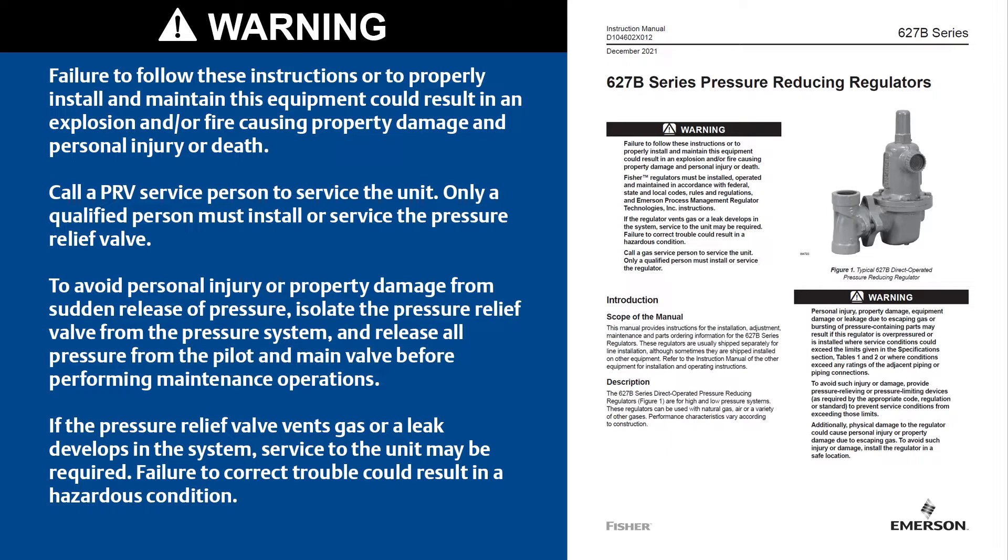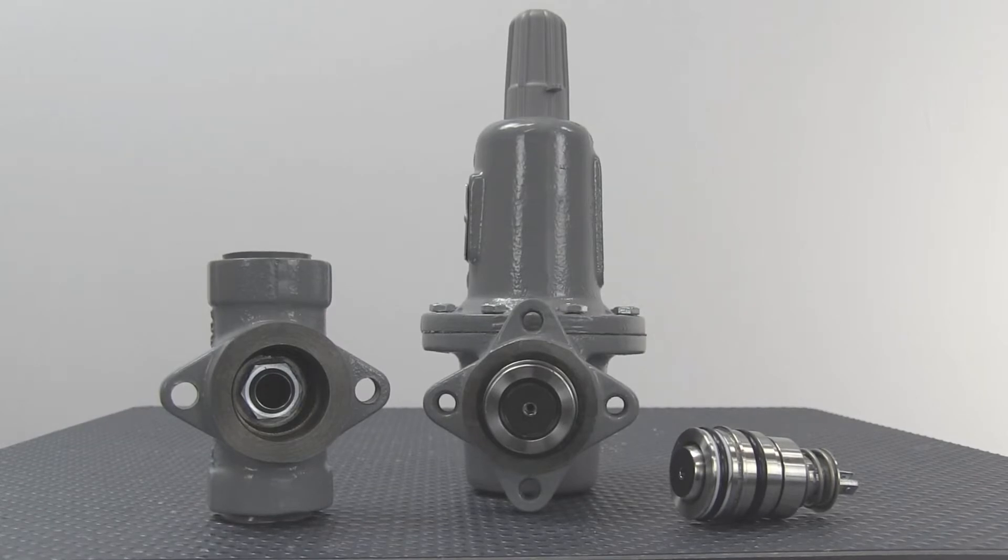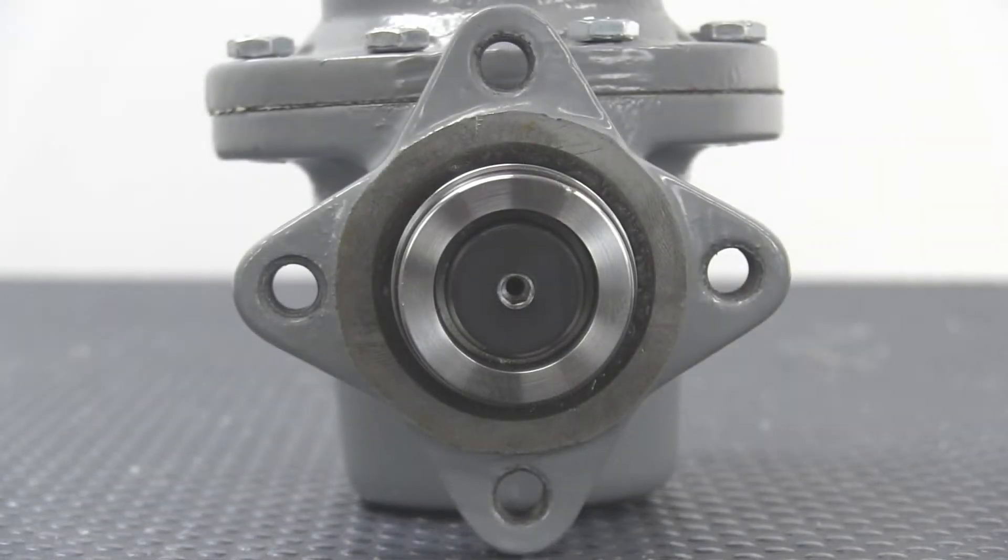In this video, we will explain the procedures required to repair the 627BM in the field. The Fisher 627BM is the newest product modification in the 627 product family. It has a balanced trim design which enables the valve to have a 1500 PSIG inlet pressure rating using one 9/16-inch orifice for all applications. This feature allows the 627BM to flow as much as five times the amount of a traditional 627.